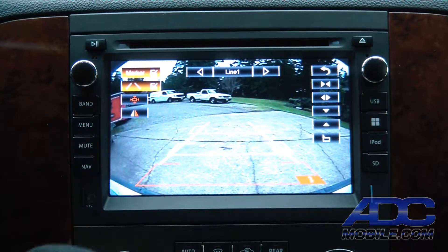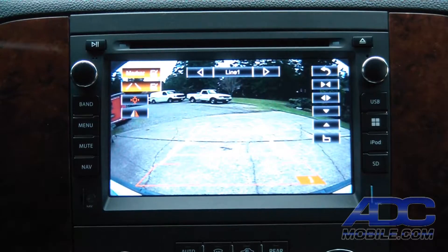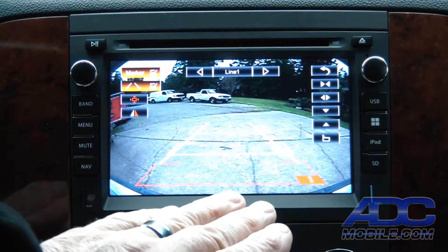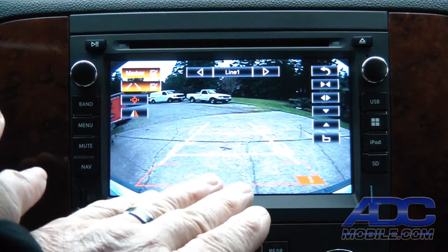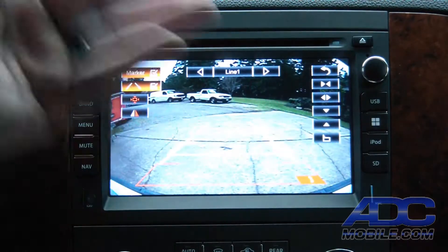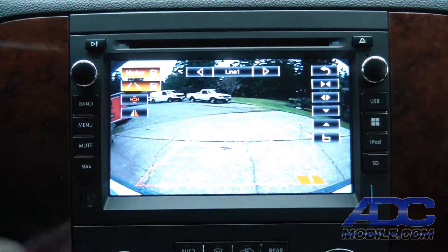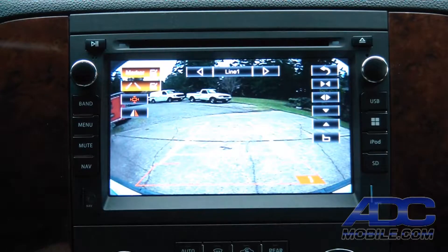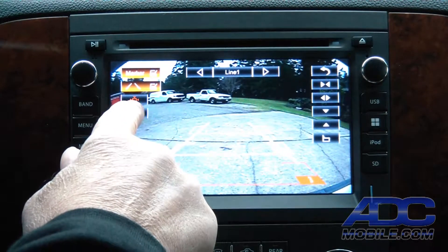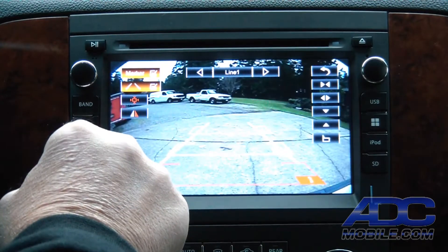You also can reverse that view. If you add a camera that doesn't give you the ability to reverse the camera output in the camera itself, you can flip that image on the radio — so literally no matter what system or what camera you're using, you've got the ability to make it work properly on this display.